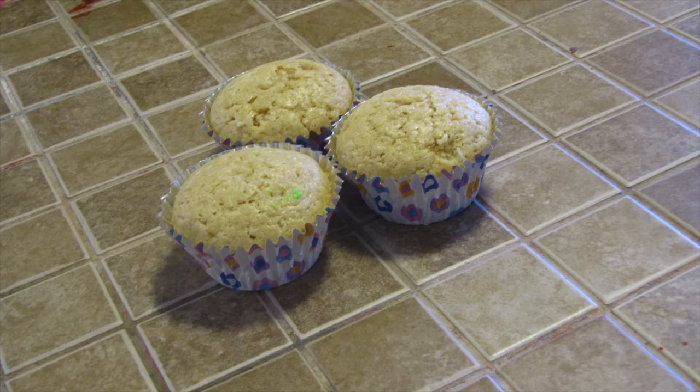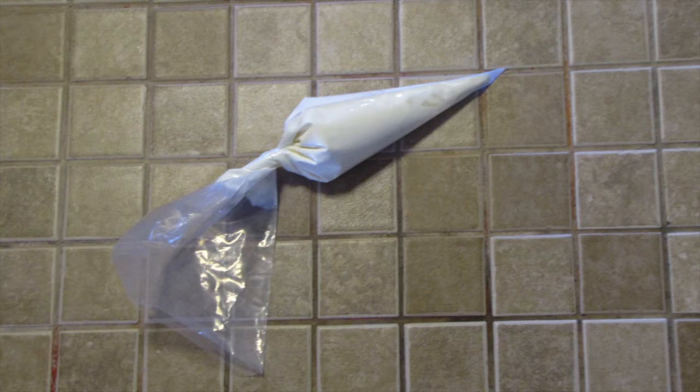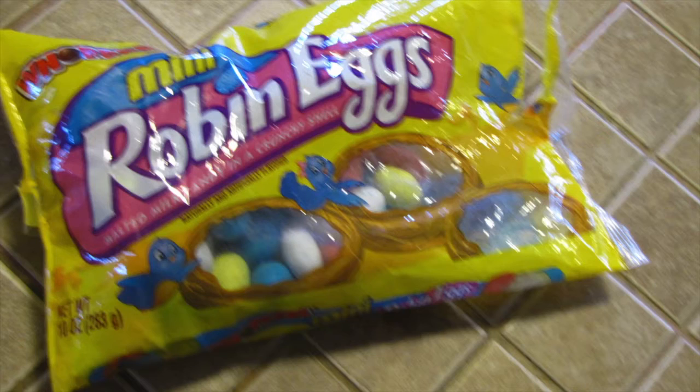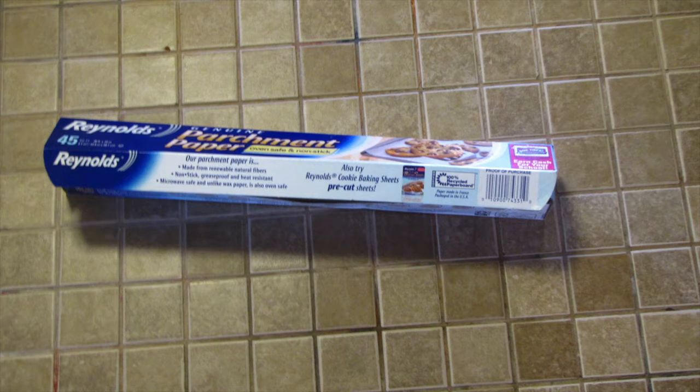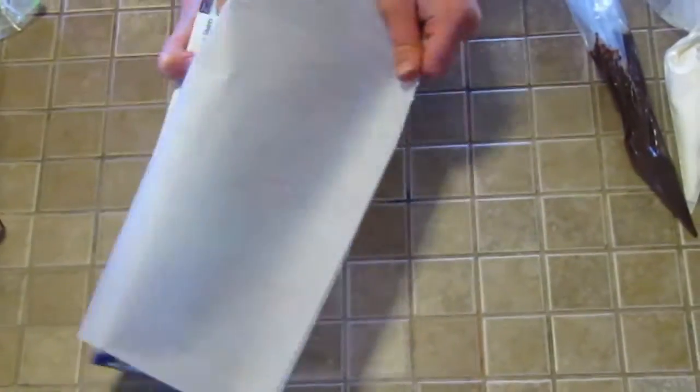For this next cupcake, you're also going to need some unfrosted cupcakes, some green frosting with a star tip, some melted white chocolate in a piping bag, some melted dark chocolate in a piping bag, some robin's eggs, some parchment paper, and some toothpicks.